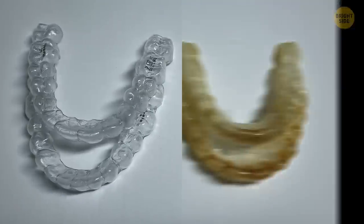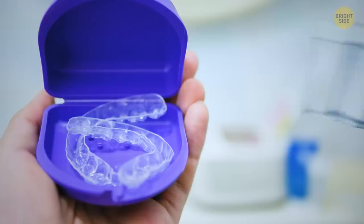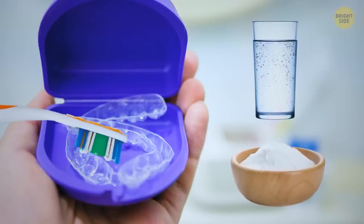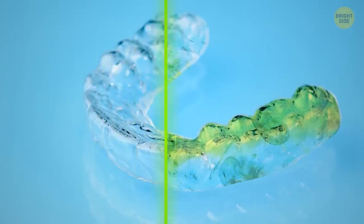And if you don't want your retainer to look like this, try brushing it with a paste of water and baking soda on the inside and the outside. It should save your retainer from odors and bacteria.